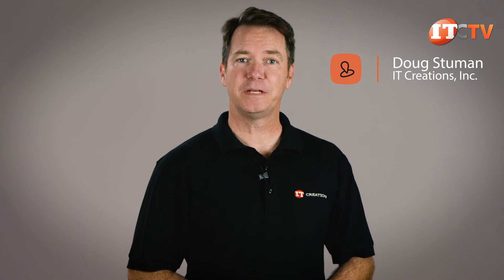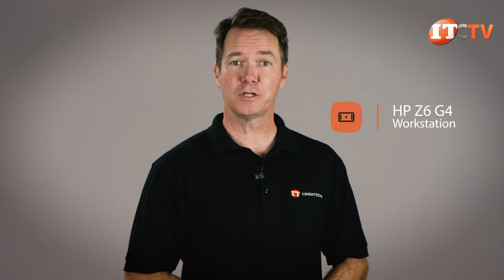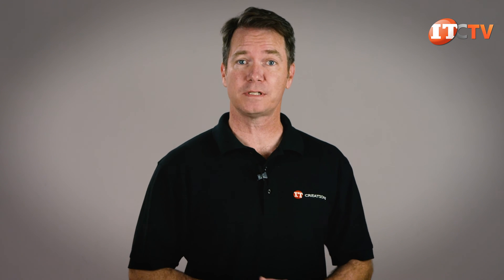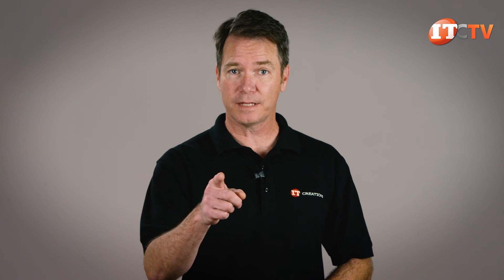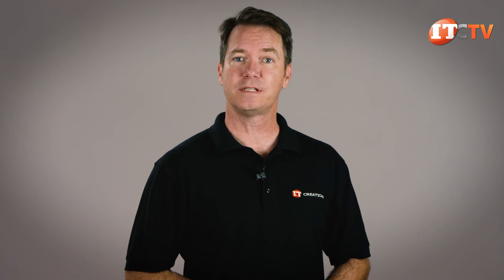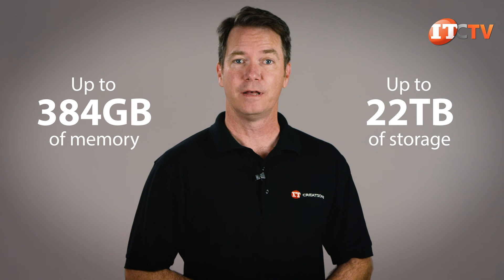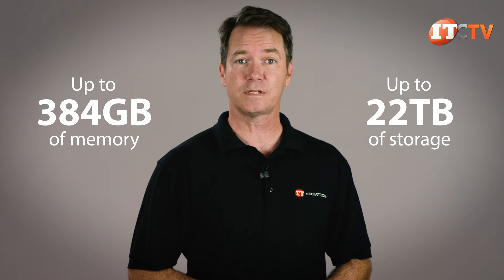Hi there, Doug here with another one of HP's powerful Z-Series workstations, the Z6G4. This is the second most powerful workstation in HP's Z-Series arsenal, and surprisingly it only supports less than half as much memory and storage compared to the Z8G4. But don't let that put you off — the Z6G4 is still a beast in its own right, supporting up to 384 gigabytes of memory and 22 terabytes of storage. Let's take a look.